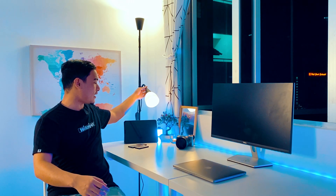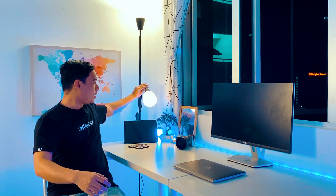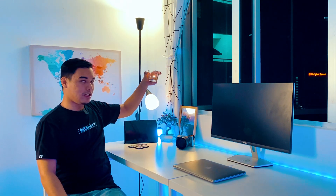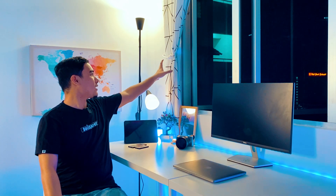Yang ni kita boleh adjust — kita nak macam mana, kita boleh letak dekat bawah atau atas. Dekat sini juga aku letak hiasan — aku letak cermin, aku letak pokok. Lepas tu ada langsir-langsir style modern sikit, harga dia RM15 je, aku beli dekat Shopee, link ada dekat bawah ni. Kat sini monitor — apa-apa kerja lepas ni aku akan buat dekat sini.